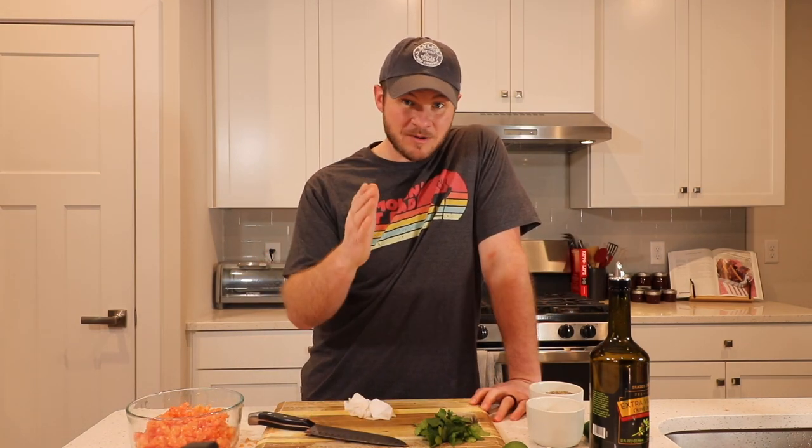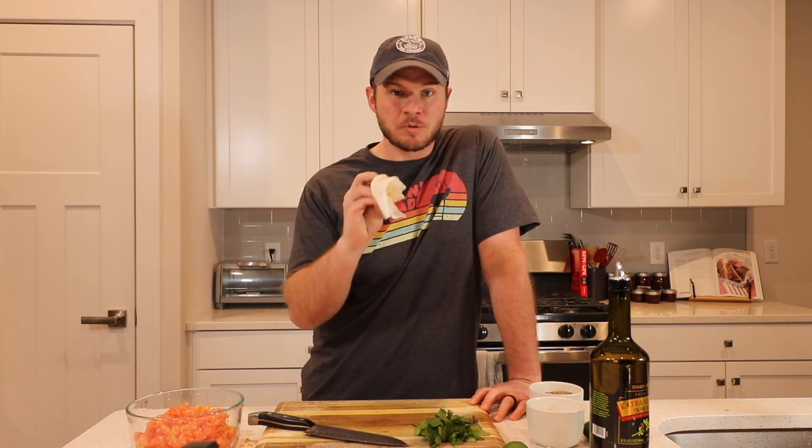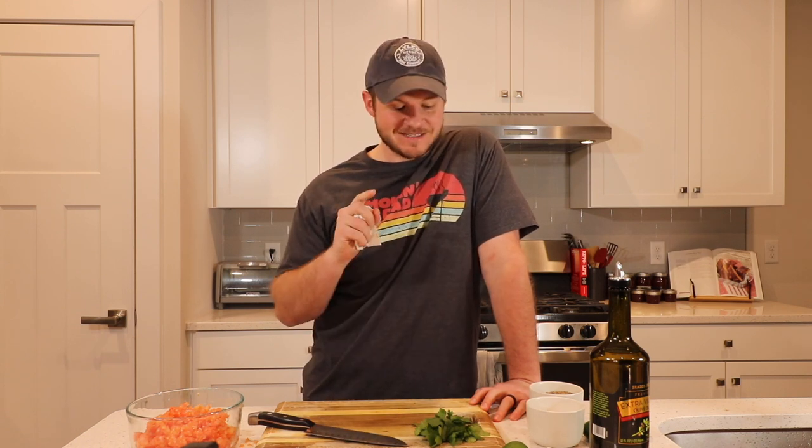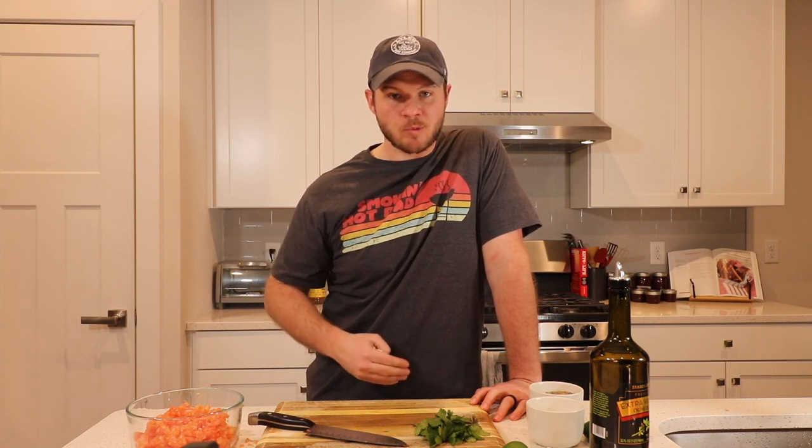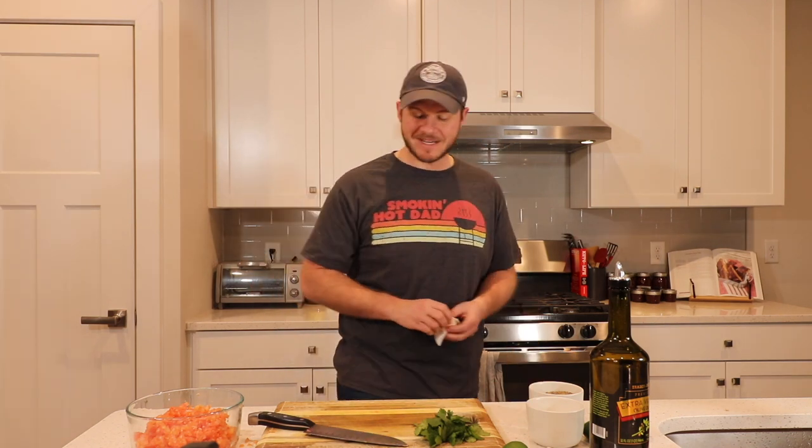That right there, ladies and gentlemen, is exactly why I am an amateur at-home cook and not a professional one — because real cooks, all they do all day long is prep, prep, prep. You've got to love the prep.